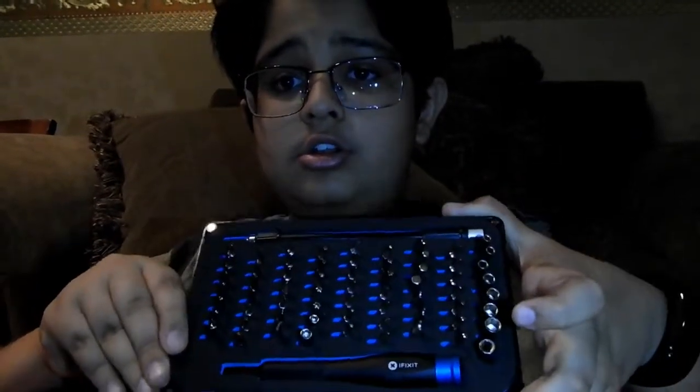Every single thing is organized here. As you can see, the plus, negative, positive — whatever is written there.